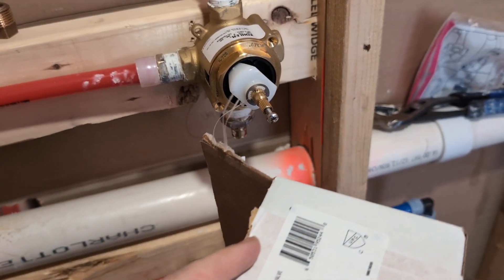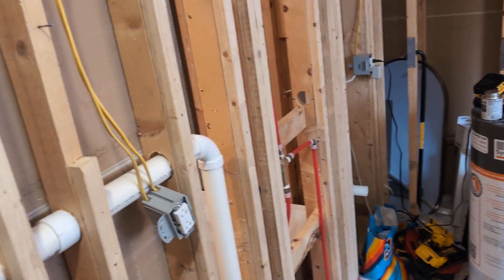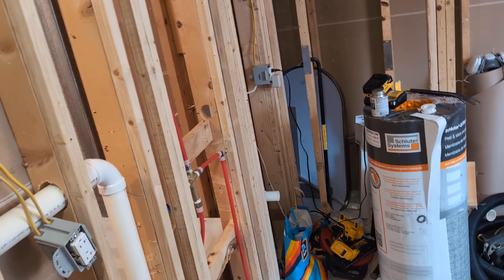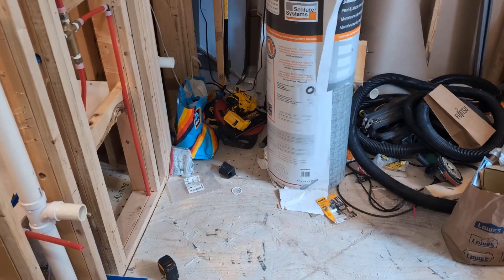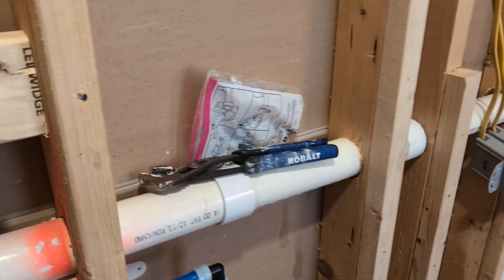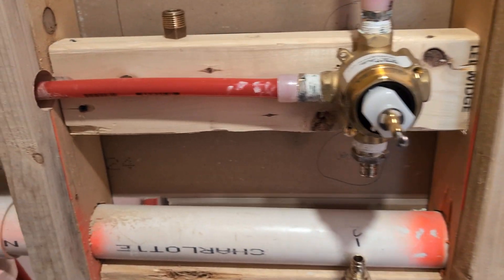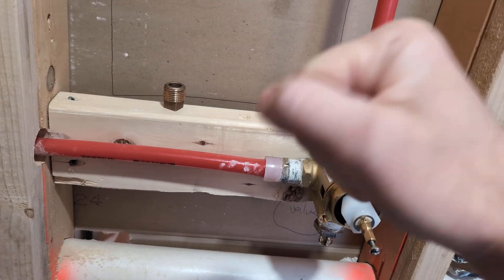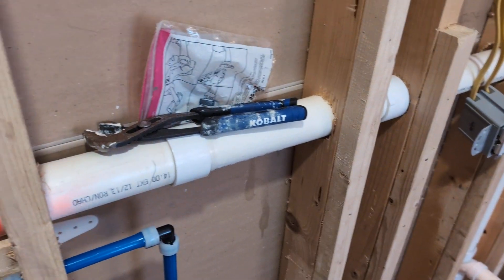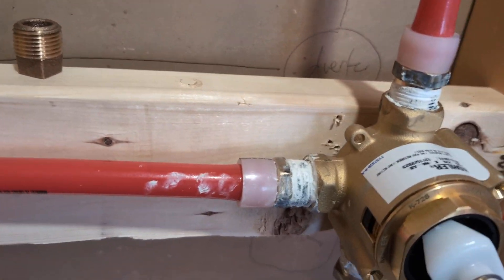So when you look up the transfer valve, there are two listed. There's a 728k and I believe it's like a 737k or 738k, I can't remember. It doesn't specify the difference, and I wish it did. It turns out the difference is: at position one it'll do the shower head, at position two it'll do the shower handle, but if you go in between it'll do both — both at half pressure. The other option, the 737 or 738, will actually turn it off; it will not be able to do both at the same time.